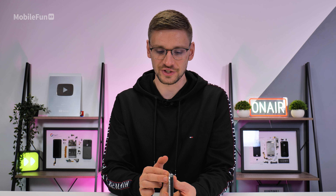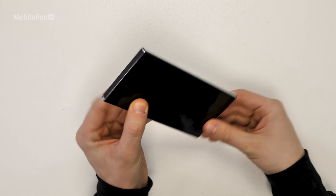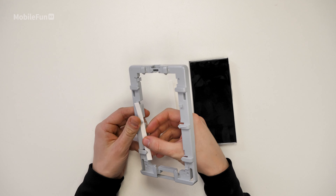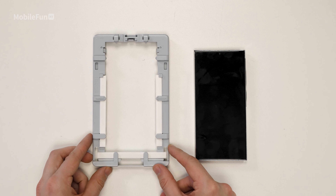As you can see, the buttons, microphone, S-Pen and charging port are all now protected. The next thing you'll want to do is grab the frame and the little sponges and insert them in. You'll need to insert these in the left, right and bottom of the frame.